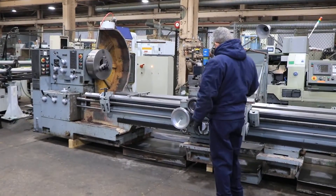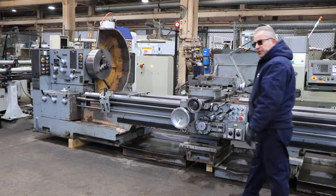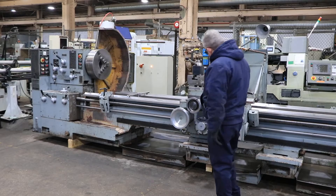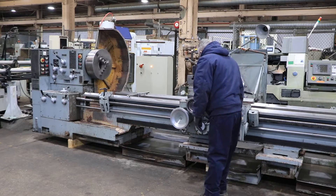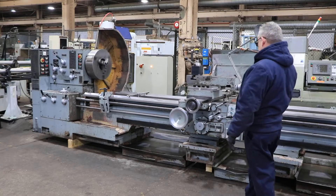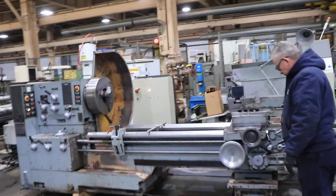We're running right now. The machine has a three jaw chuck, 19 and a half inch diameter. Right now he's threading — engage the half nut. The machine has inch and metric threading capability.